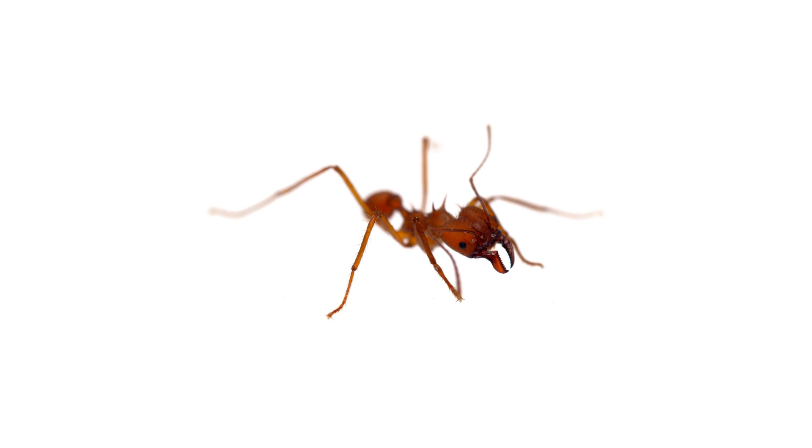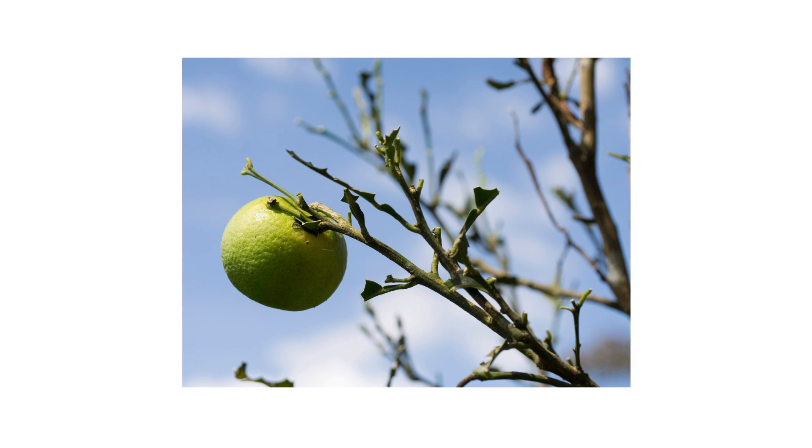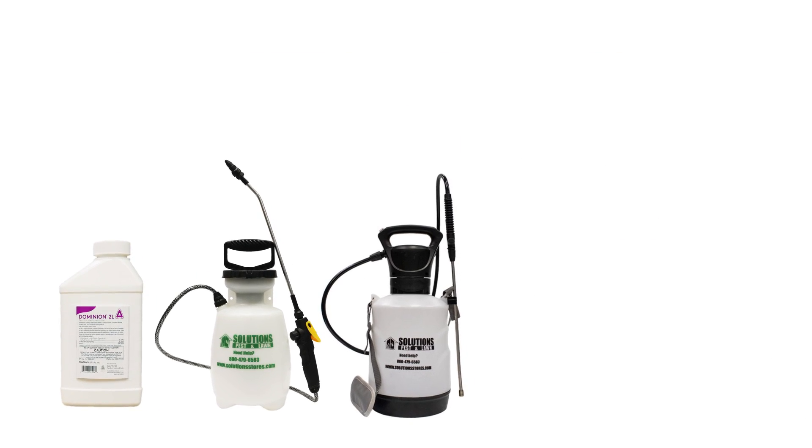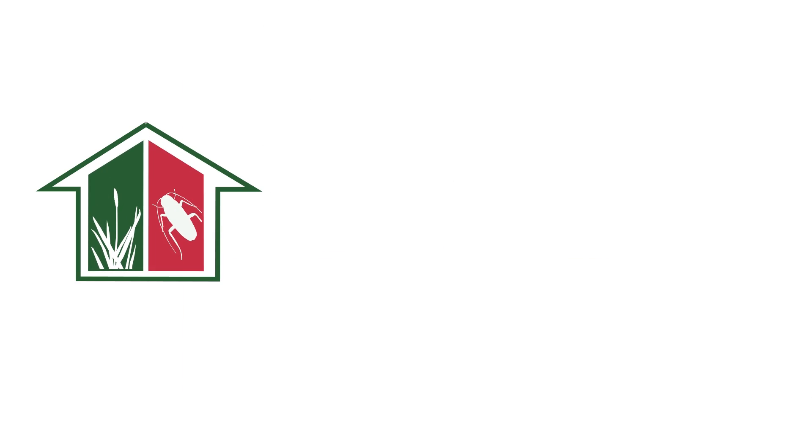Leafcutter ants are highly destructive ants capable of stripping trees of all their leaves, but there are ways to control an infestation that's gone out of hand. With these professional products and tips from Solutions Pest and Lawn, you can stop leafcutter ants from destroying your property. We offer same-day shipping to help you get control quickly — visit our website to get your products today.